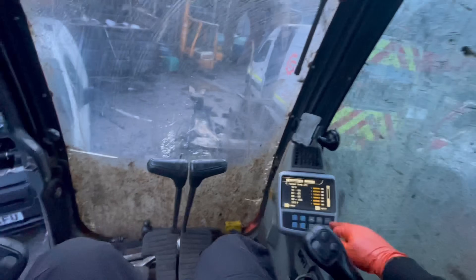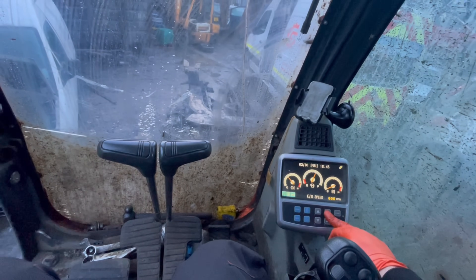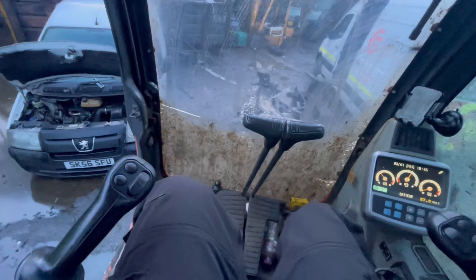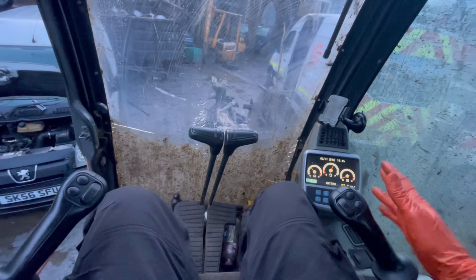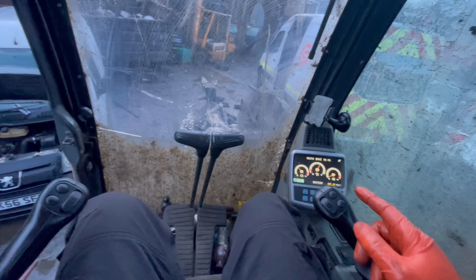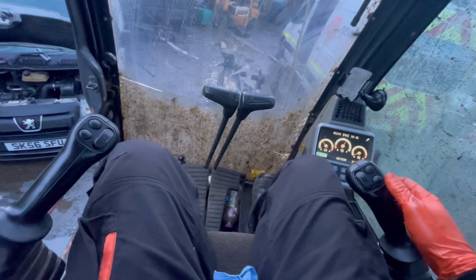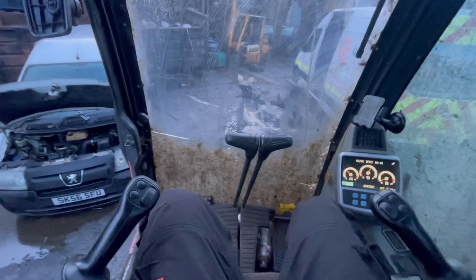Not often I get to sit on a machine that's done this many hours — quite interesting. Nice basic dash. I noticed the auto idle doesn't work, but that could be to do with how they've plumbed this attachment in. This machine fresh out the factory would have only had a foot pedal — I don't think it would have even had a pedal, actually. That's definitely not a genuine foot pedal — anyway, my work here is nearly done.